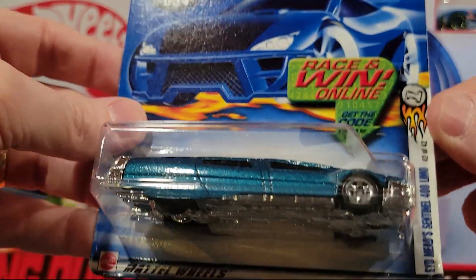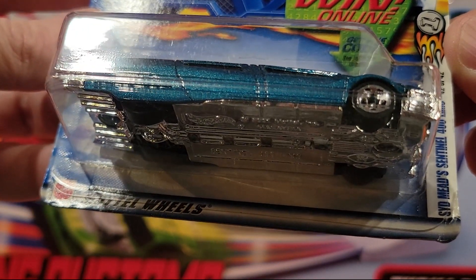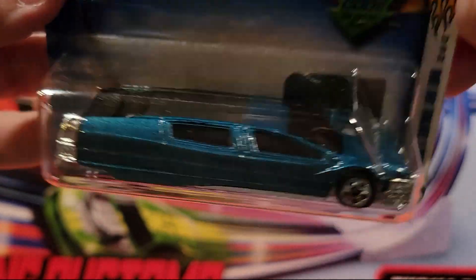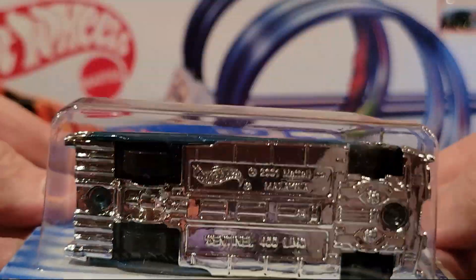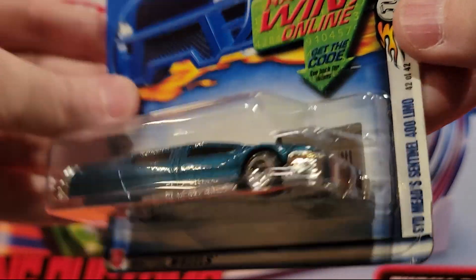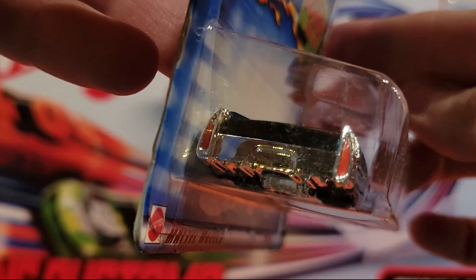Here we've got the SYD Mead Centennial 400 limo. So that's kind of a futuristic fantasy limo. Plastic base, metal top. Pretty long and really low profile.